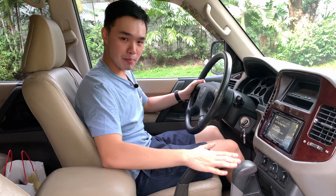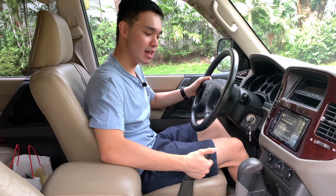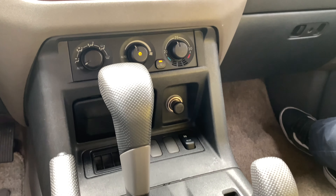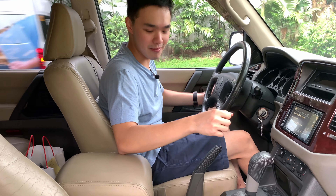In the middle you still have your traditional handbrake, so yes, you can make handbrake turns if you're inclined. There's a large shifter with manual shifting up and down, and you have a transfer case selector — though on this particular car it's currently not working, so best not to touch that.